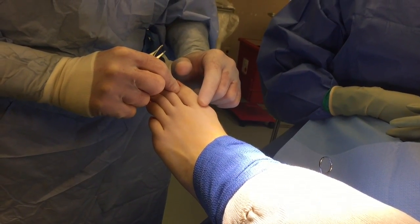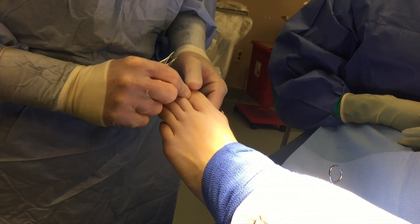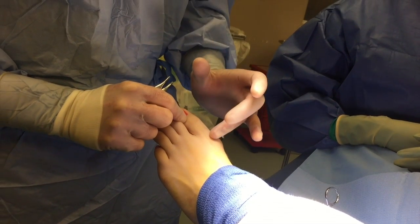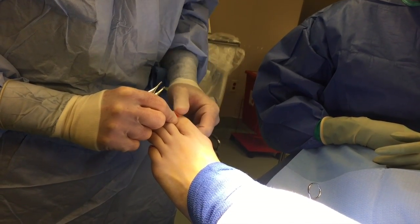We're going to fixate the fracture with bone pins — natural bone pins made out of cortical bone called TinFuse from Wright Medical Group — and they will fixate the fracture instead of using a metallic screw or staple.